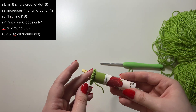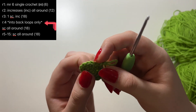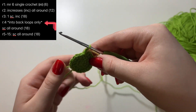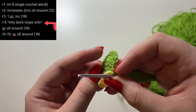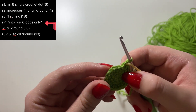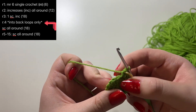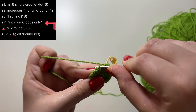Now we're done with the increases and moving on to the next round. For this next round — round four specifically — I'm going to crochet into the back loops to keep this part flat. When you look at a V stitch, there's a loop facing you closest to you — that's the front loop — and a loop farthest from you — that's the back loop. So I go into this stitch and only grab the back loop right here.